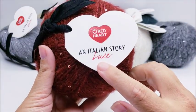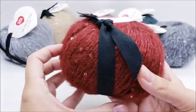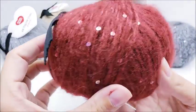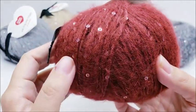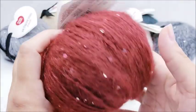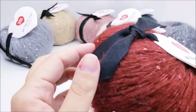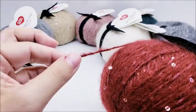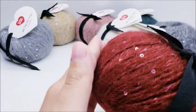This one is called Luce — I'm pretty sure that's how you say that. It comes in these balls wrapped up with a ribbon and you can see the sequins in it, which gives it a bit of a sparkle. Each one has its own individual tag and its own individual ribbon, and the yarn is on the ends so you can find where to start easily.